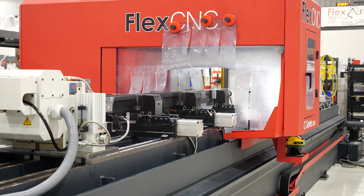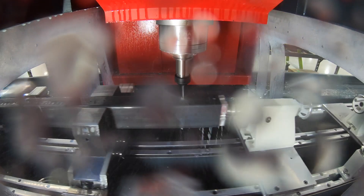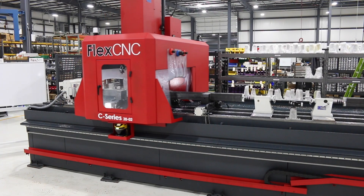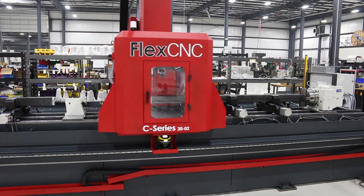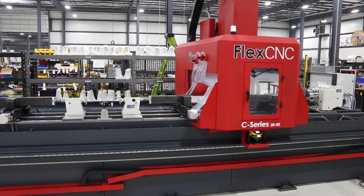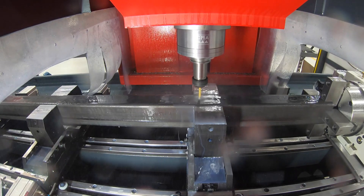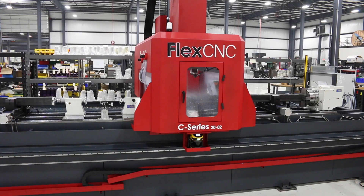With Flex now we just clamp it one time and away it goes, so it sped up the process at least by double. On the Flex CNC we are machining all of the important locations for all those features to go into that stair system, and we are rolling up to a 22-foot tube into that machine and making complete parts — sometimes on multiple faces — but it is a finished part when it leaves that machine.